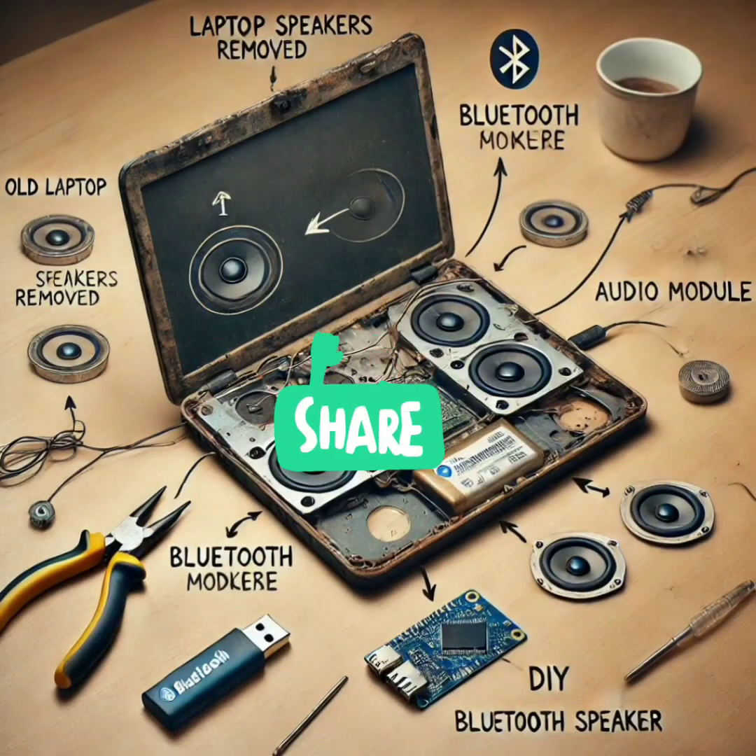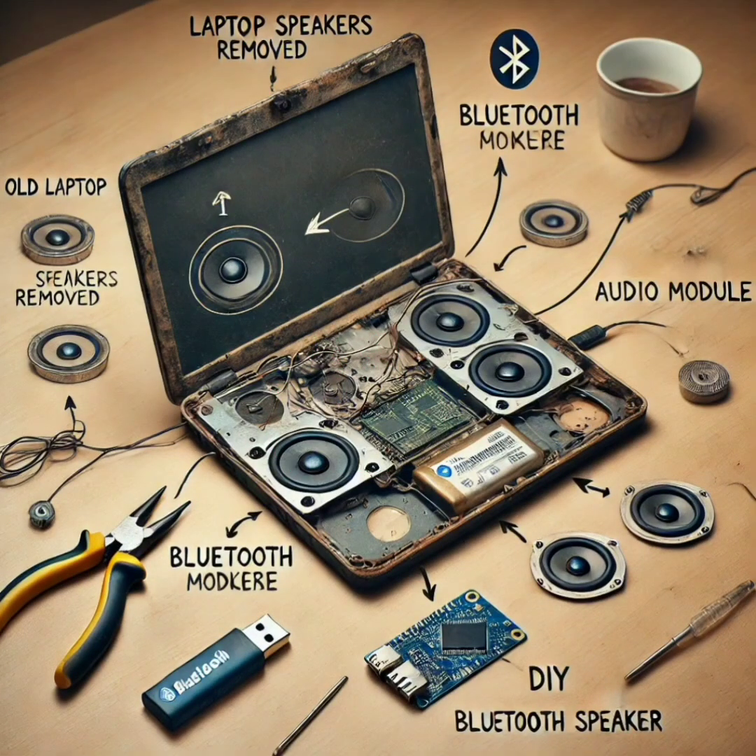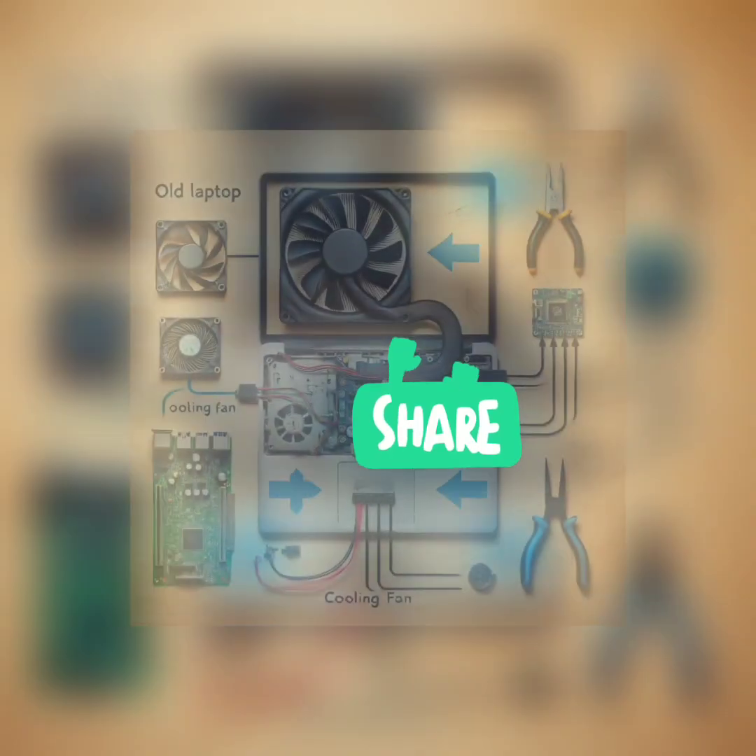Why not turn your old laptop speakers into a custom DIY Bluetooth speaker? Remove the speakers from the laptop and wire them to a Bluetooth audio module. Connect the module to a power source and pair it with your phone or other devices. Now you've got a homemade Bluetooth speaker using parts that would otherwise be thrown away.